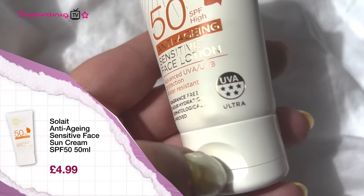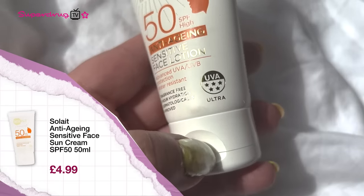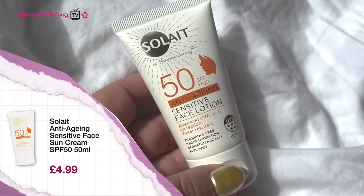I've picked a sunscreen by Superdrug — I picked this one because it's so affordable. It's £4.99 and that is for an SPF 50 with a five-star rating. For my morning routine personally, a cleanse, a vitamin C and my SPF would probably be enough on most days.